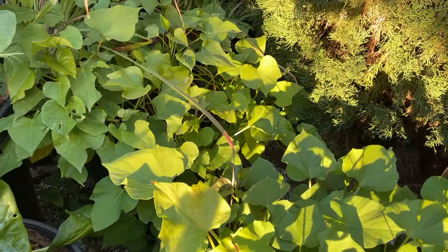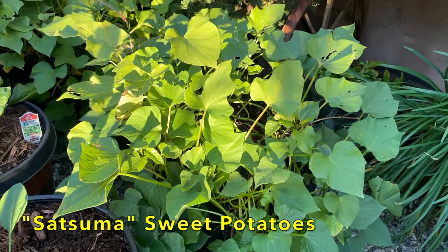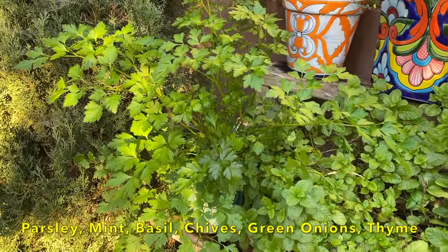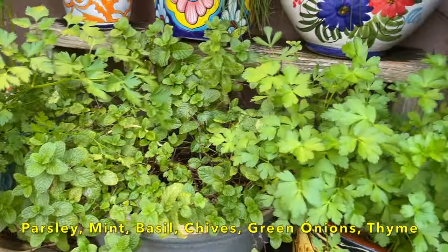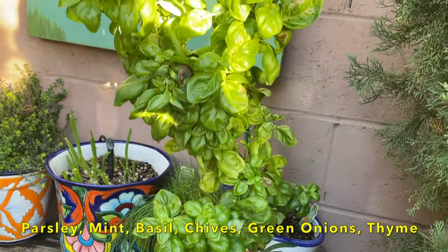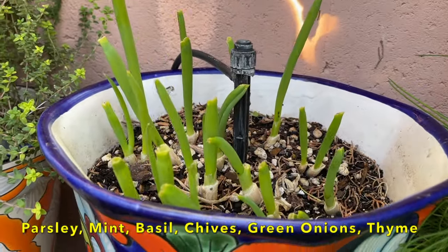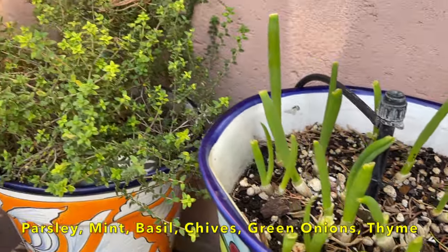Here I have two grow bags of sweet potatoes. I started these from slips. I did harvest one already and I'll harvest the next one here in the coming weeks. On the back table I have parsley — Ginger made some fabulous chimichurri sauce with some of the parsley from one of the other pots. Mint. More parsley. Basil that Ginger will be making pesto from. Down here I have chives — these are great in eggs. More green onions, again cut all the way down and coming right back. And here we have thyme.